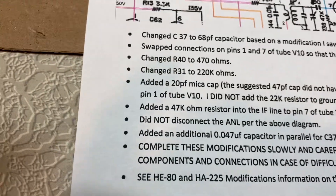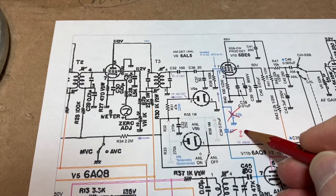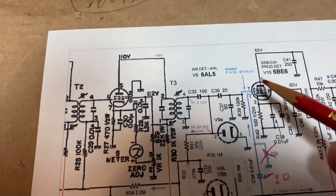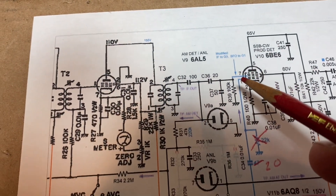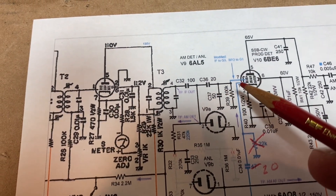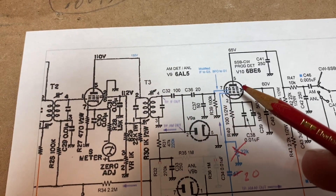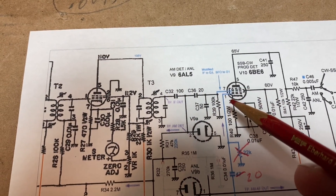I put in a 20 there. It goes up here to the product detector. He recommended swapping pins one and seven to improve the product detector audio, and I did that.